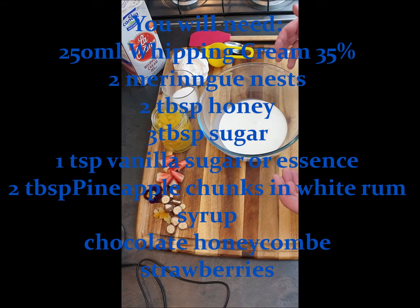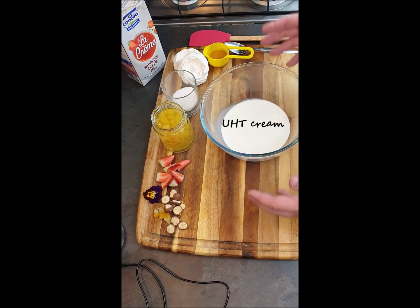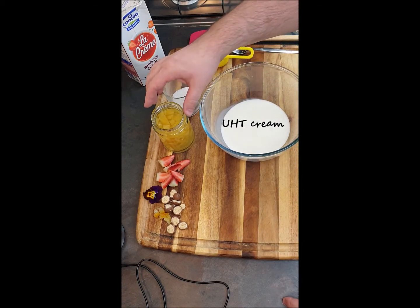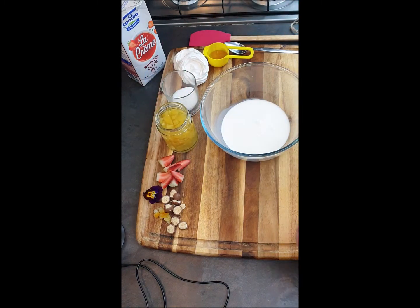Eton Mess is very easy and beautiful dessert — you can use different ingredients. Today I will show you how to make Eton Mess with honey. I've got pineapple cooked in white rum, honeycomb chocolate, and some strawberries.